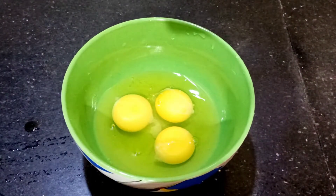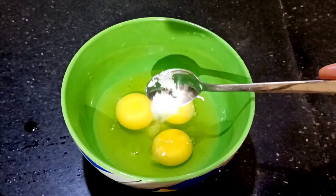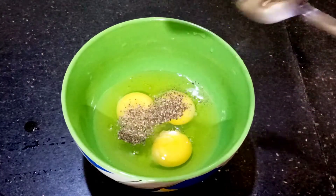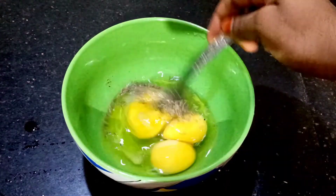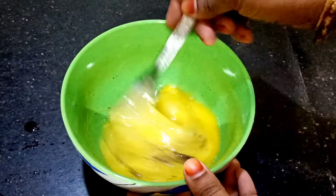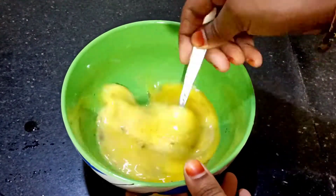You will have to add 3 eggs. Then we mix it well. Then we add egg fried rice, then we add the fried rice.